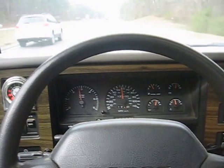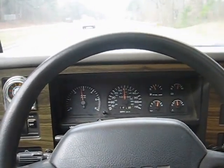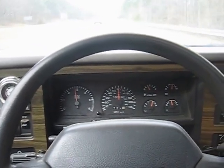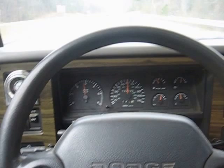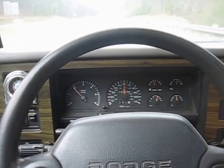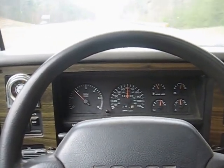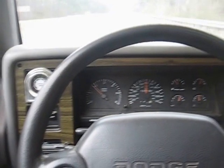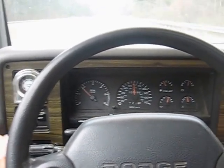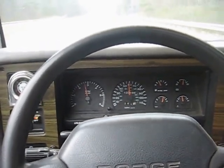Okay, I'm at about three-quarter throttle. It shifted into overdrive right there. We're running at about 1800 RPM, and I want to bring the RPMs up some to go over this mountain without going to full throttle.